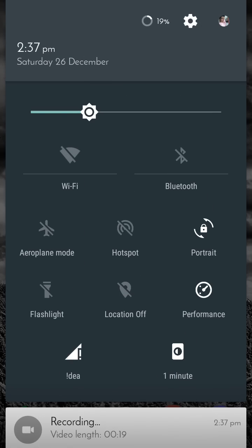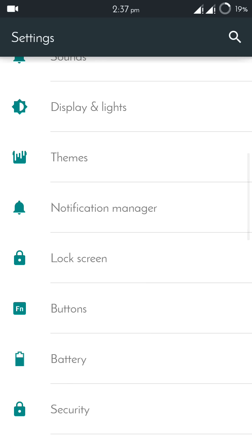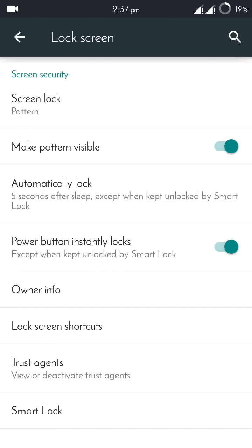To begin, first open Settings. In Settings, go to Lock Screen, and in Lock Screen go to the bottom-most option: Smart Lock.